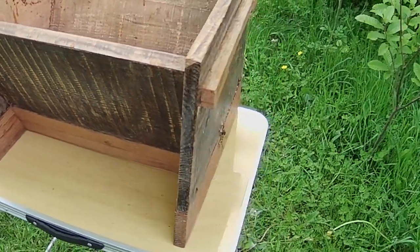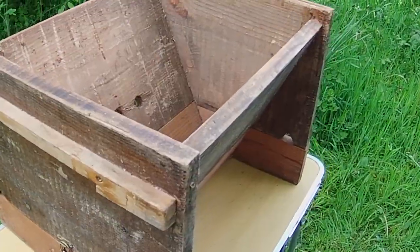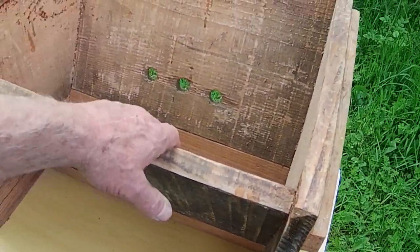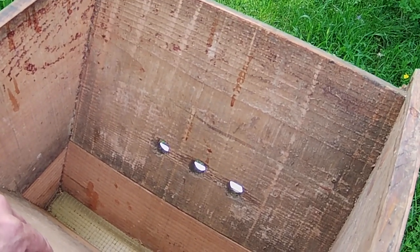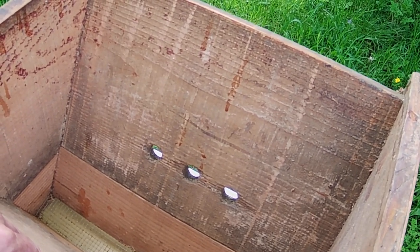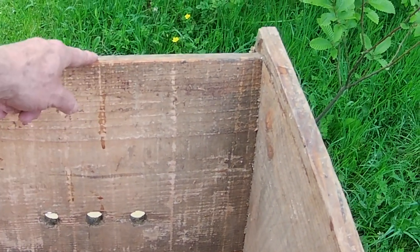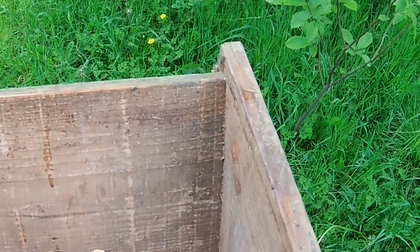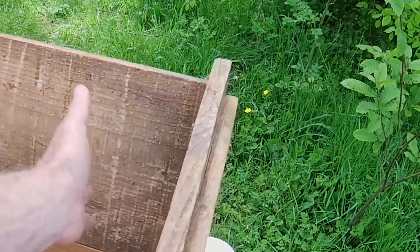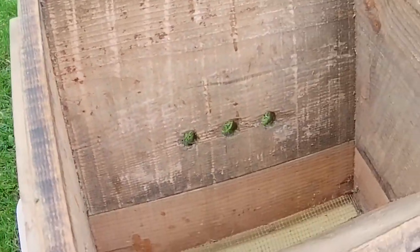The first thing I want to talk about is this, which is a nucleus hive — simply a small version of the top bar hive. You can see it's pretty simple. It's made from four identical pieces of what Americans would call 12 by 1, and we would call 300 millimeters deep. This piece is 300 millimeters deep by 18 inches wide — about 450 millimeters — so there are four identical pieces. I've added simple handles each side to lift it.